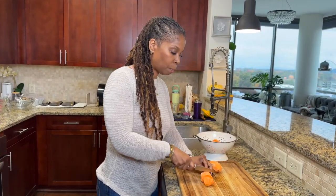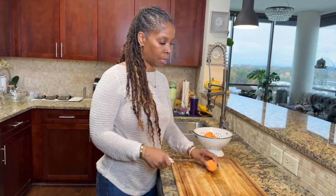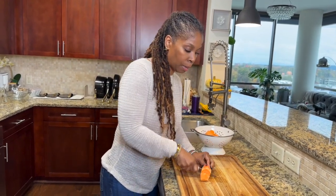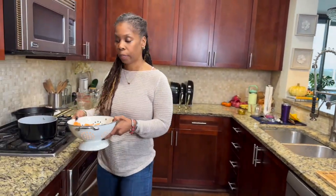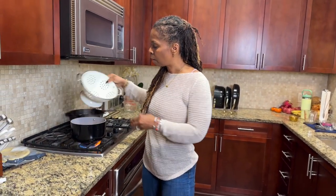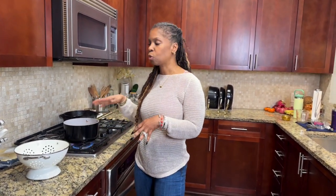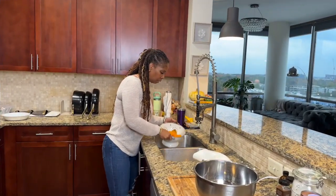Let me continue to peel these potatoes. I'm going to cut them into smaller pieces and then put them in the pot. We're going to head back to the pot — it's started boiling, that's why you want to start it ahead of time. We're just going to place our potatoes in there and give them a couple of minutes to boil until they're soft.